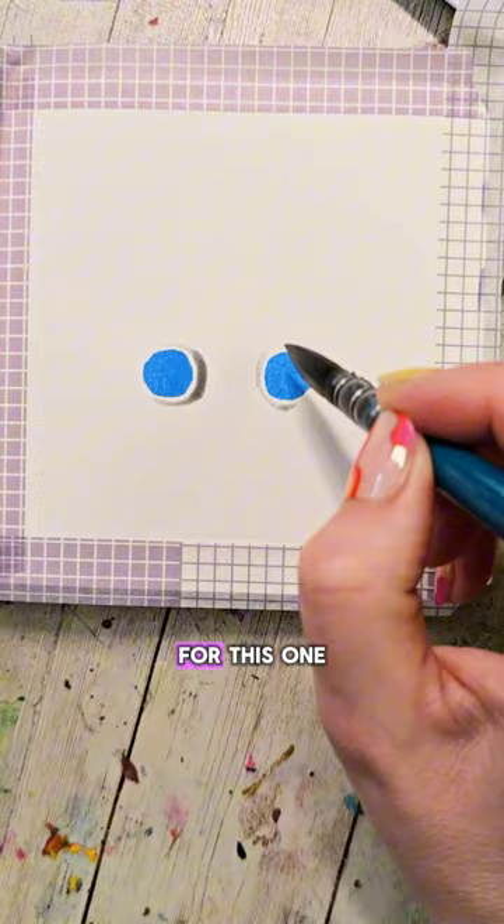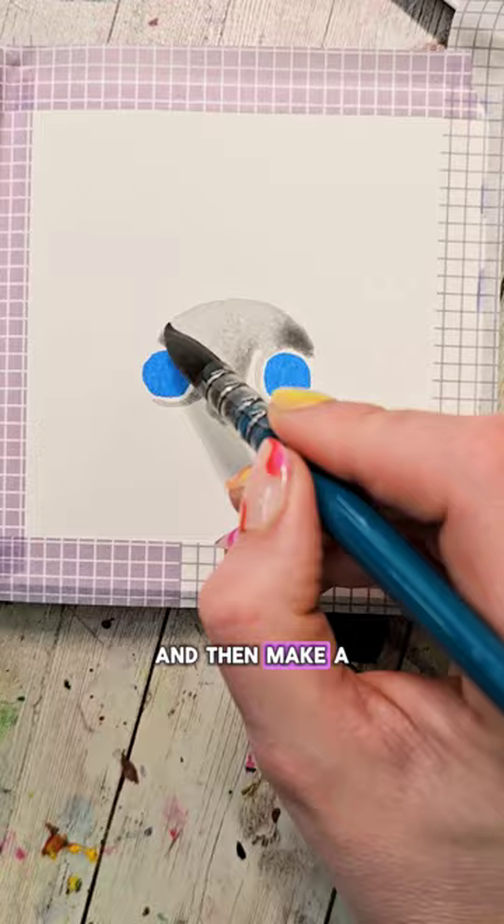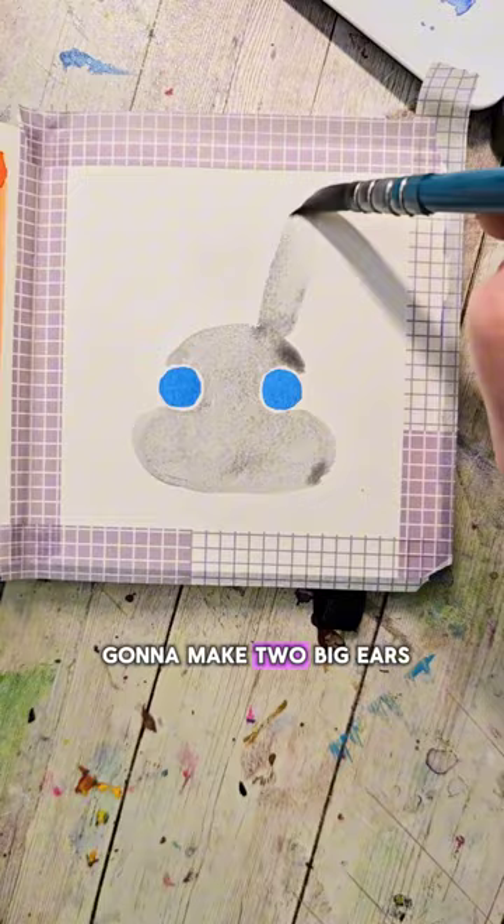Then I'm gonna outline the insides of those circles, trying not to touch them, and then make a little smiley face at the top. I'll fill in between and then make a big oval that comes down under the eyes, and then two big ears.